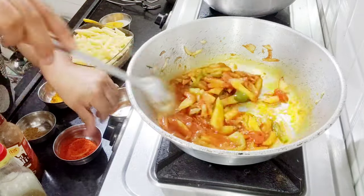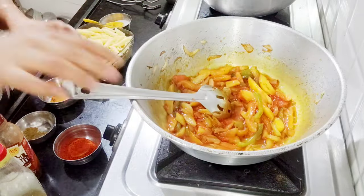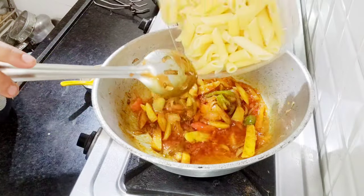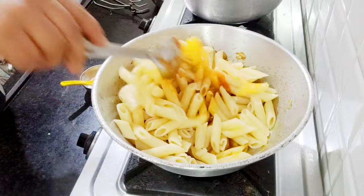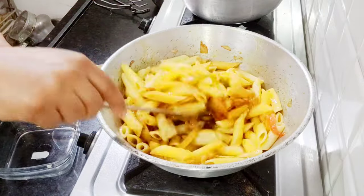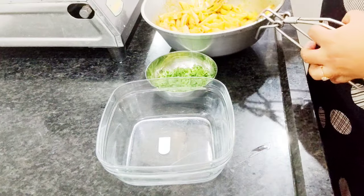This is a very good sauce and you should definitely try it. It will be a very tasty and healthy recipe — you can eat it as an evening snack or make it anytime.